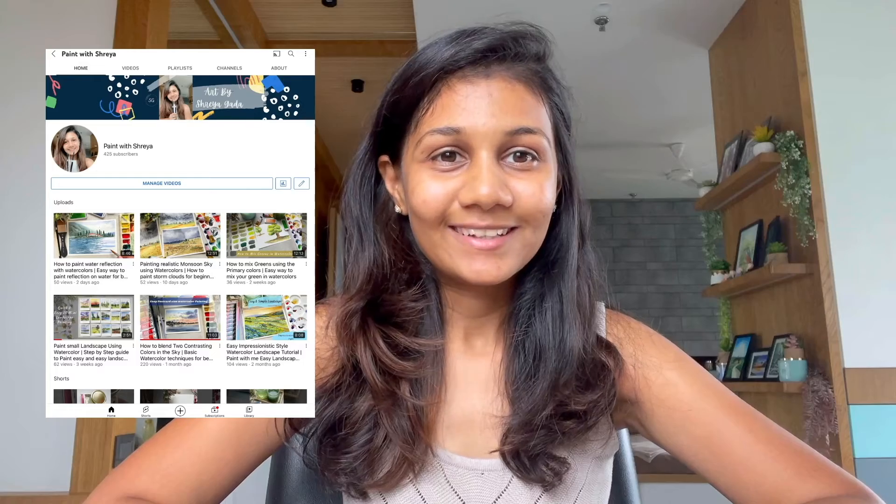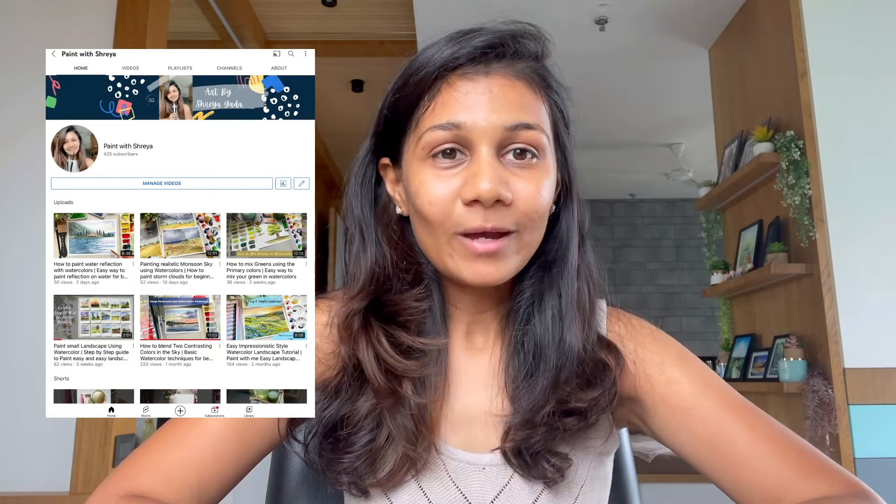Hello everyone, I am Shreya, a full-time artist, art educator, and Skillshare teacher from India. You can check out my Instagram profile — my handle is @thegreatartistShreyaGanna. I am also on YouTube; my page name is Paint with Shreya. You can see all of my work there.